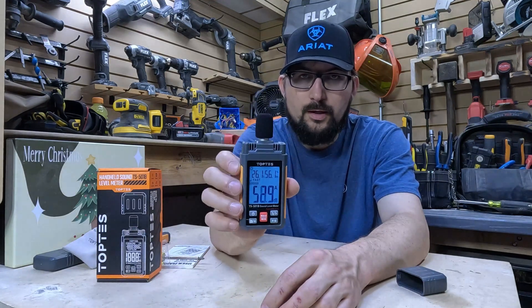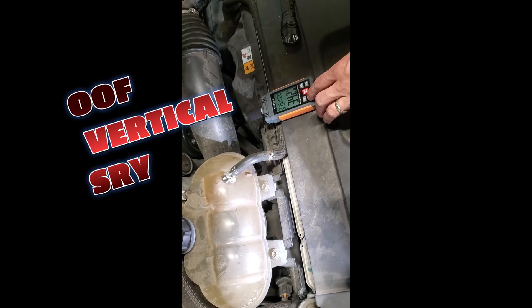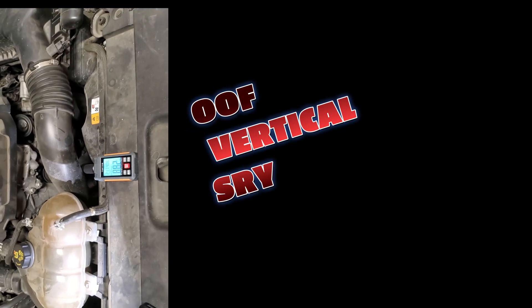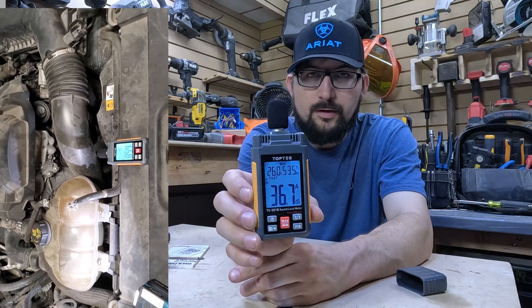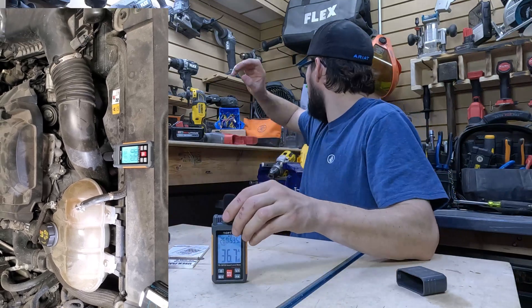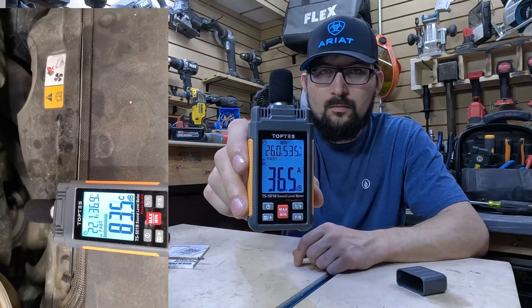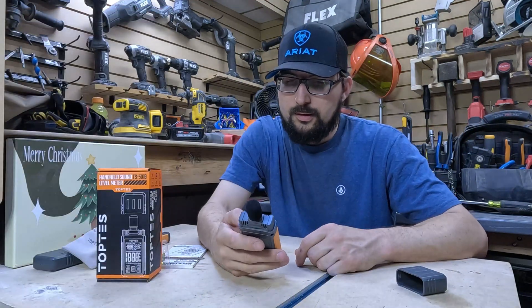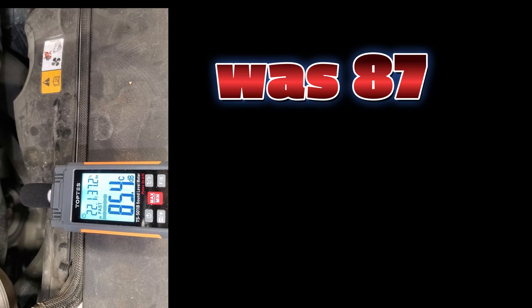You get relative humidity, sound, and temperature all in one tool. Right now you can see 36.7 is the minimum level. If I turn off this fan, let's see if we can get it quieter. It's louder — so is it better? Looks like 36.3 is going to be the quietest it's ever been in here — two decibels quieter. Not bad.